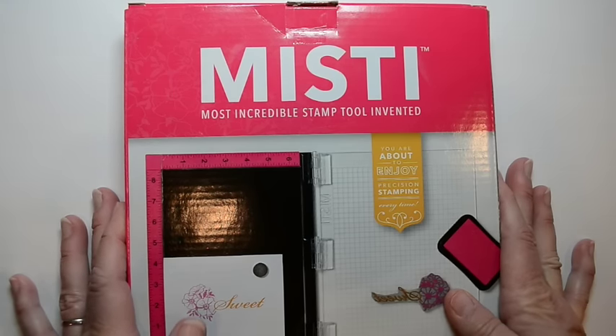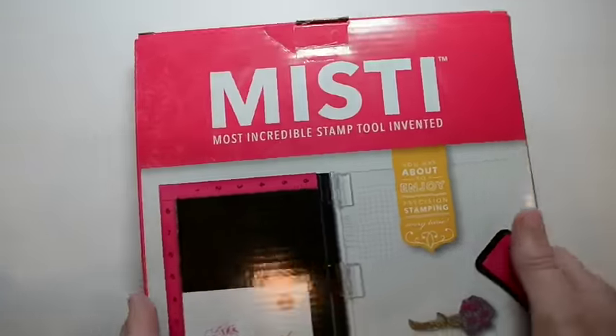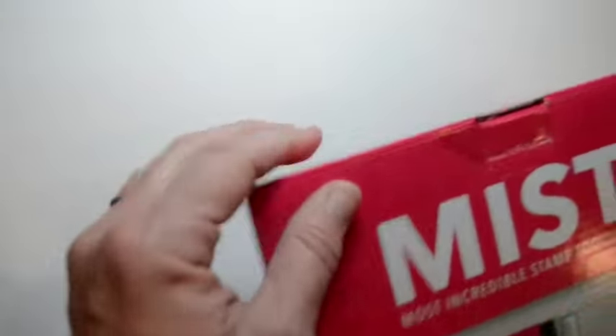So really, I know your question is how could it get better? So here it is — this is in its original box and I'm going to open it for you and show you how it's better.